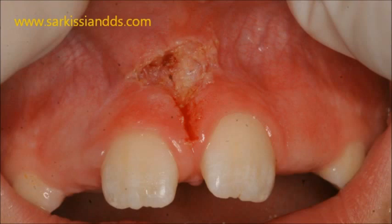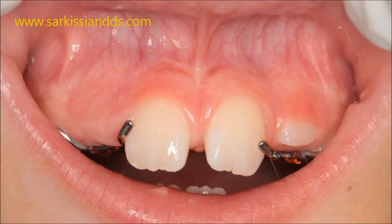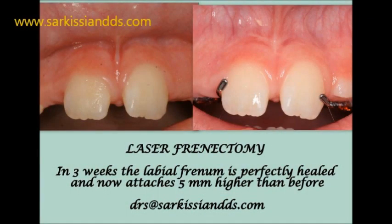As you see, this absolutely tissue- and child-friendly procedure took only a few minutes. Healing time is shorter than usual and the discomfort is amazingly negligible. Pain medication is not even needed post-operatively. This is yet one more example of cutting-edge laser dentistry.